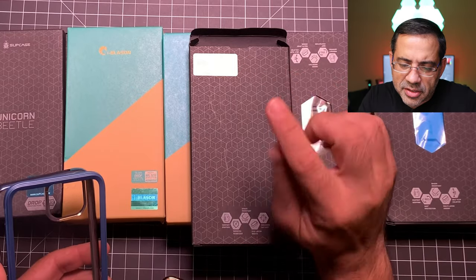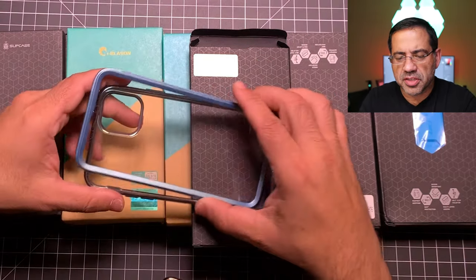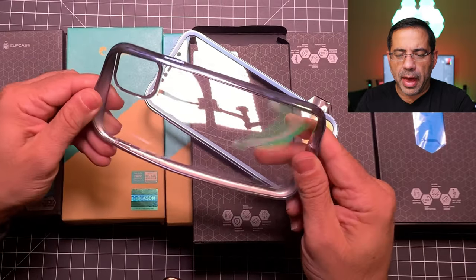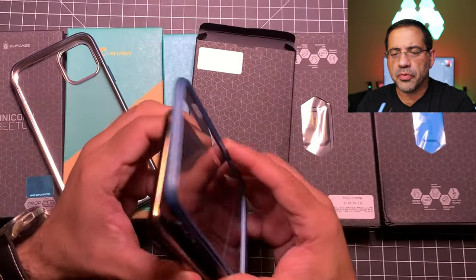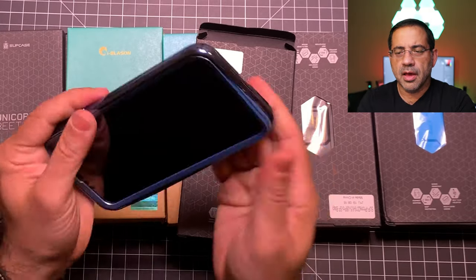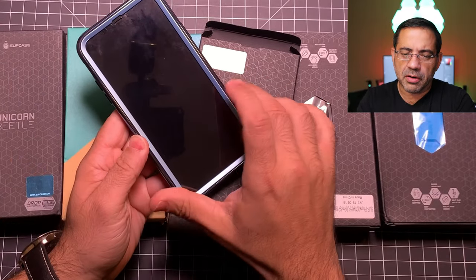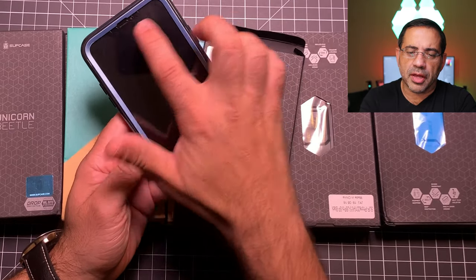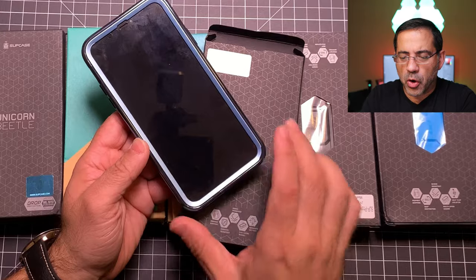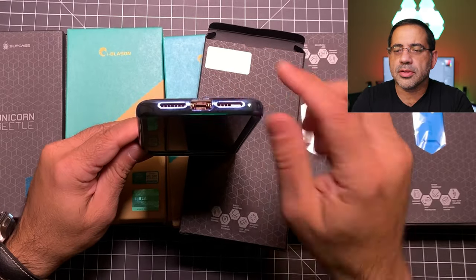The next case is from the UB line — the UB Echo — and this has a blue frame. It's a two-part case: it has a blue frame and a flexible TPU back, and it has a built-in screen protector. You snap it into place and then insert it into the back. These are really nice cases — they slide in really nicely. It has all the appropriate cutouts for the different camera lenses and the sensors that the iPhone 11 Max is going to have. You have the speaker opening and great screen protection — notice how high it comes up. In the bottom the cutouts are nicely generous.